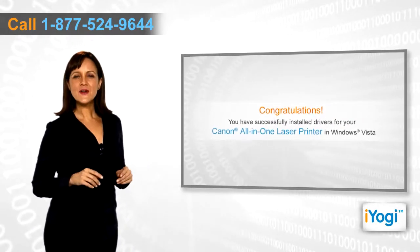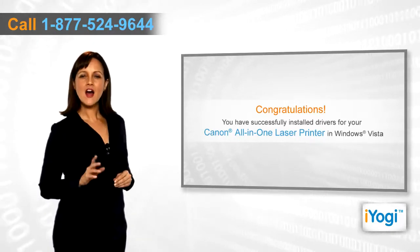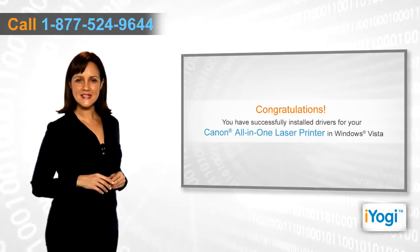Congratulations! You have successfully installed the right drivers for your Canon all-in-one laser printer on your Windows Vista-based PC.